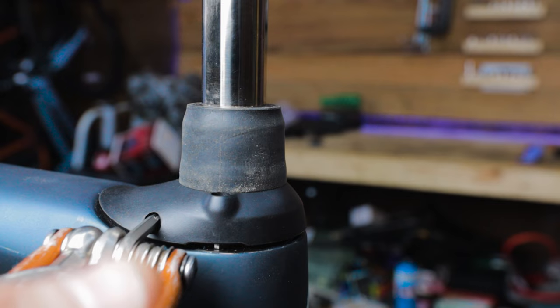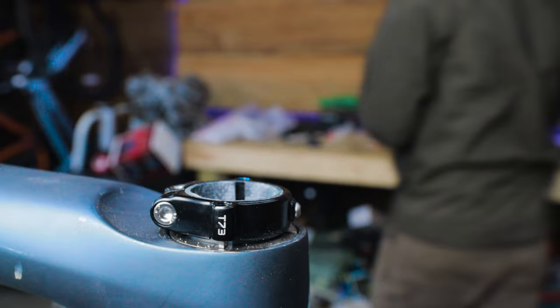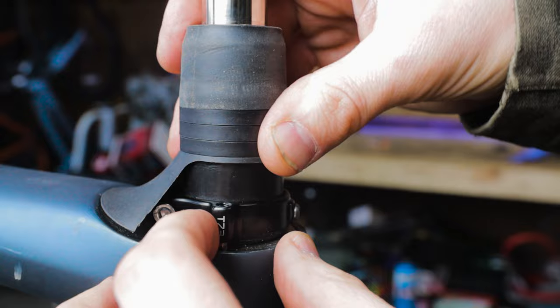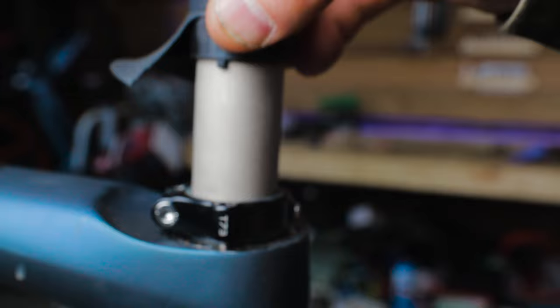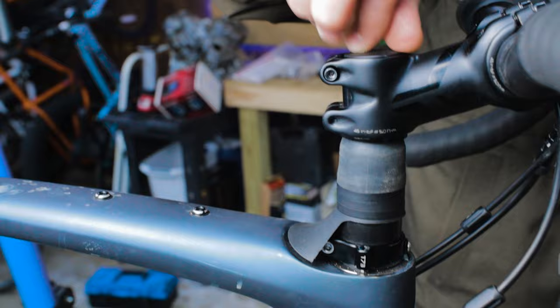Before assembling the stem and handlebars, you need to make sure the preload is adjusted correctly — we'll cover that after this step. To raise your stem height, your kit comes with three 5mm spacers that you can install between the Future Shock boot and the headset cap. Specialized advises not going above 15mm. Note that the Future Shock cartridge has a wider diameter than a standard fork steerer, so typical 1-1/8 inch spacers won't fit. After installing the spacers, insert the cartridge into the fork steerer by aligning the arrow on the cartridge with the front of the bike, then torque the collar bolt to 4 Newton meters. Slide the stem onto the top of the cartridge, thread on the top cap, and torque all stem bolts to spec.